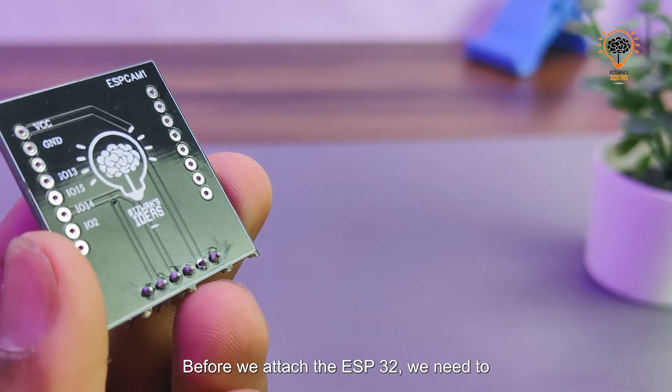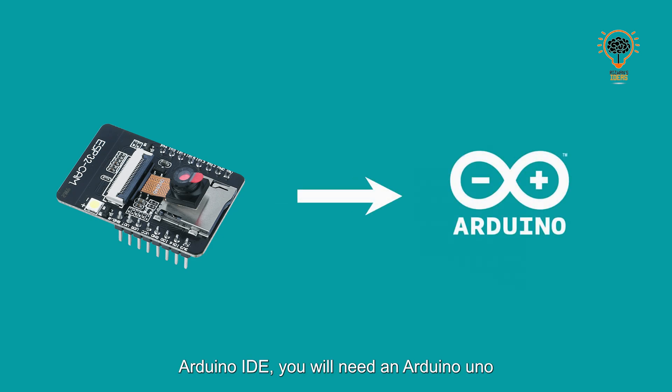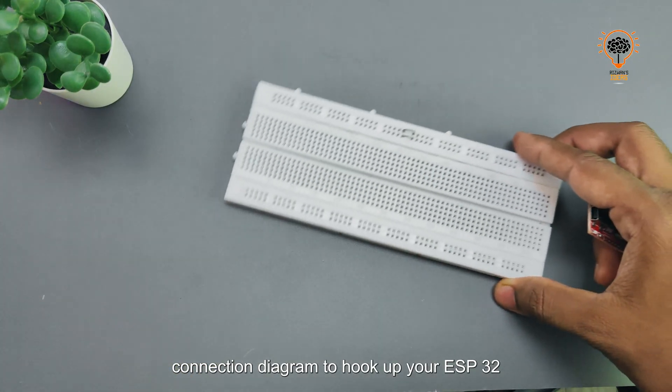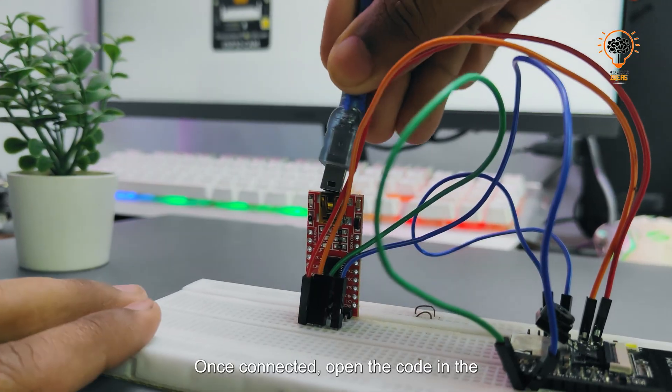Before we attach the ESP32, we need to do the programming. To program the ESP32 module via Arduino IDE, you will need an Arduino Uno or a TTL USB converter. Follow the connection diagram to hook up your ESP32 to the TTL converter. Once connected, open the code in the Arduino IDE.